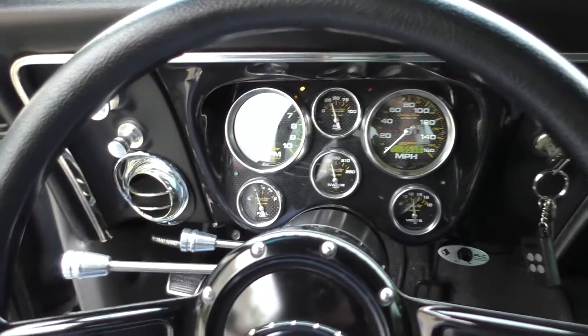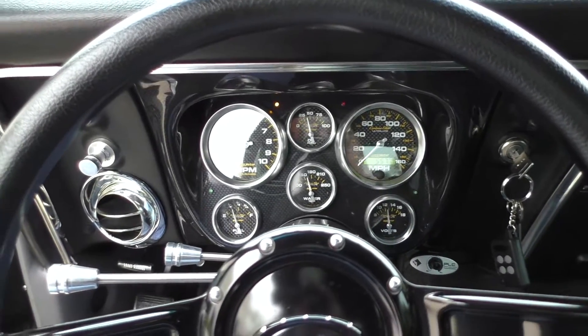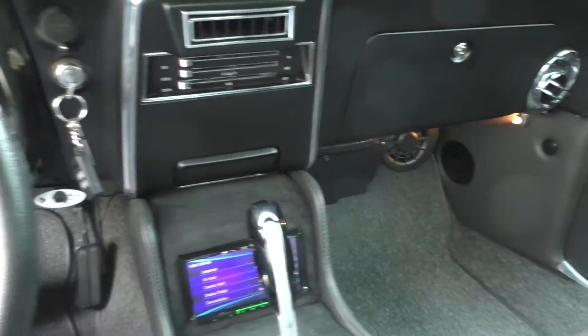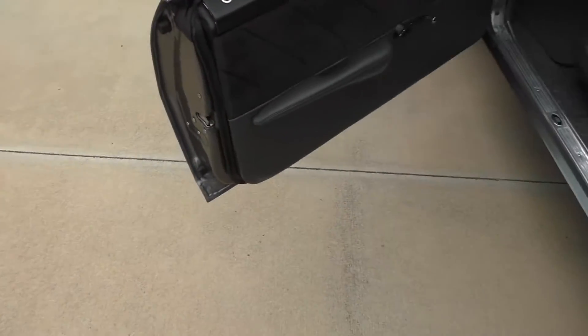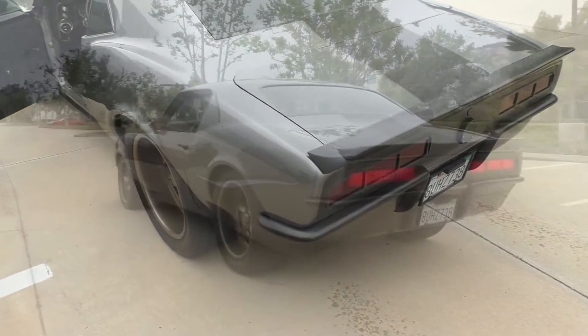Just wicked fun to drive. Courtesy lights throughout — and Ring Brothers door handles on the inside here too.